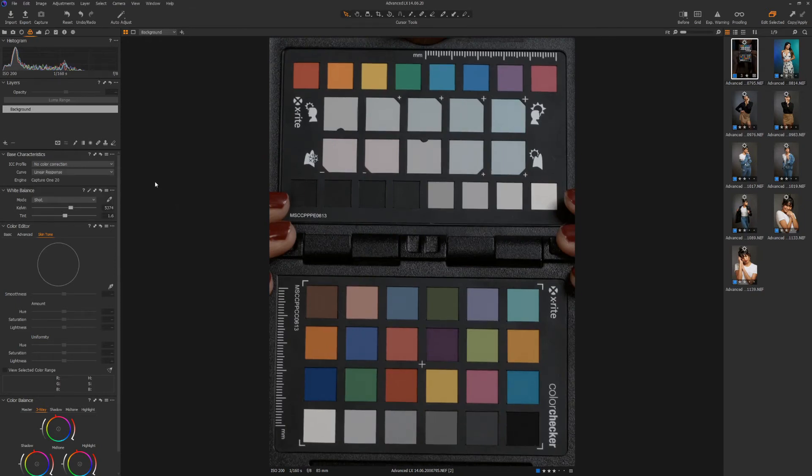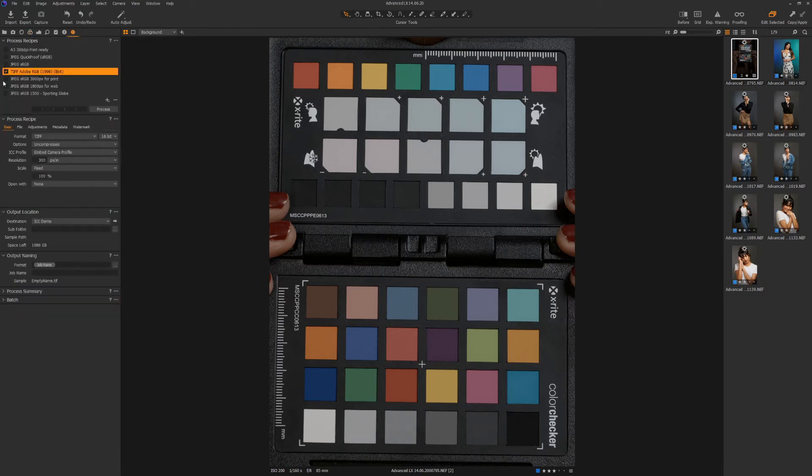Now it's time to export your color checker image so you can create a custom ICC profile. In the output tab, select the TIFF recipe. Make sure the format is TIFF, 16-bit and uncompressed. Also check the scale is fixed at 100%. Finally, select your output location and process the image. Once the export is finished, you can close Capture One since Capture One needs to be restarted after the new ICC profile is created.